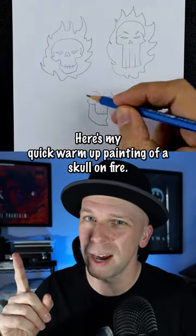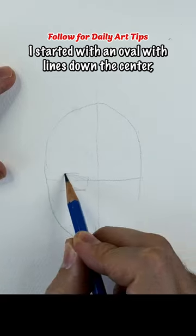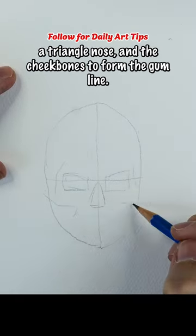Here's my quick warm-up painting of a skull on fire. To quickly go over how I drew the skull, I started with an oval with lines down the center, then drew the angry eye sockets, a triangle nose, and the cheekbones to form the gum line.